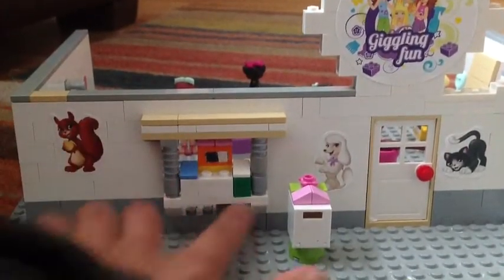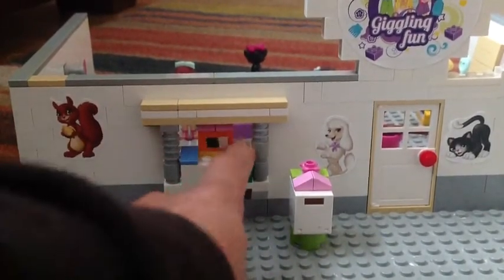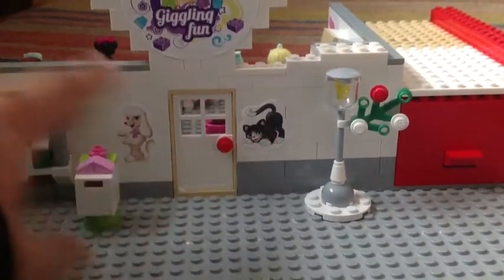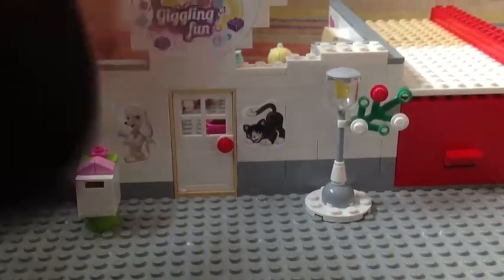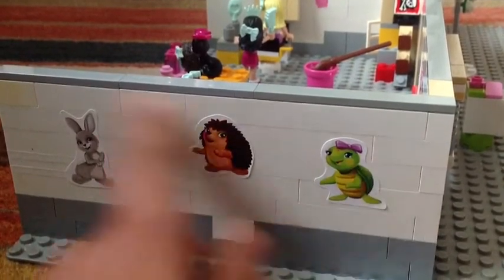As you can see I've got a mini pop-out window which shows some doggy food and cat food. As you can see I've got a dog and cat at the front because they're the main two animals the shoppers bring. I've got a squirrel there, then I've got a hedgehog, turtle, and rabbit.